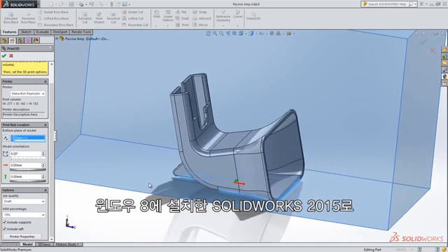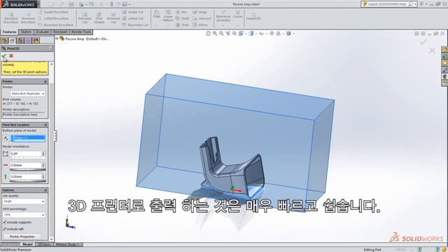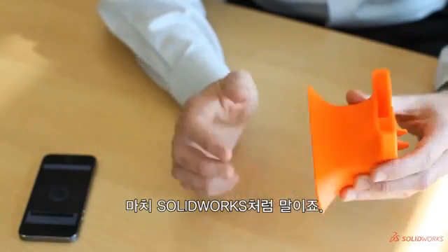Designing this passive amp in SOLIDWORKS and printing it with the new Windows 8 3D printing driver was very quick and easy. Easy as SOLIDWORKS.